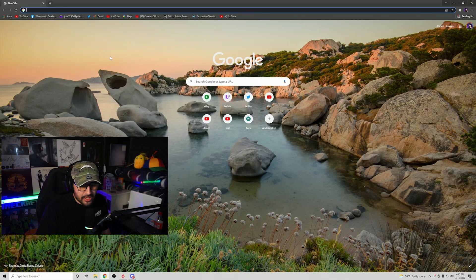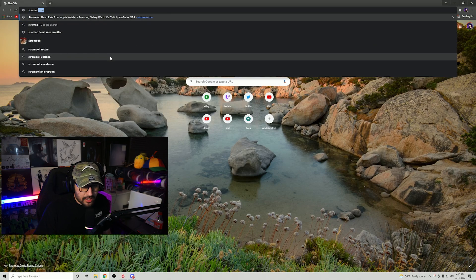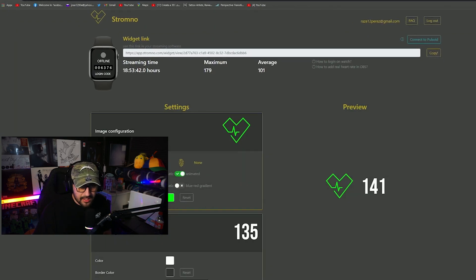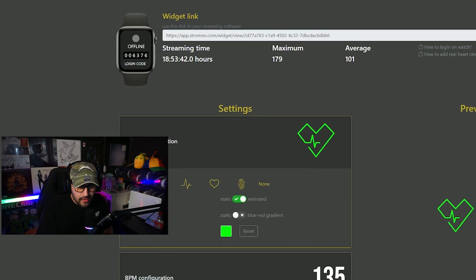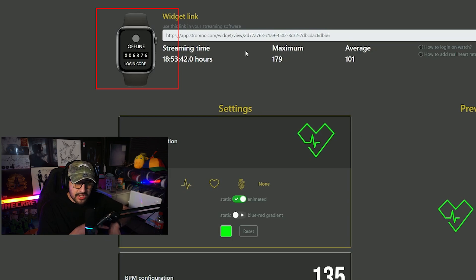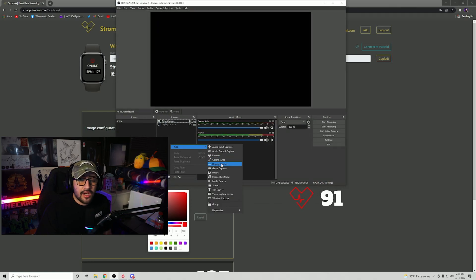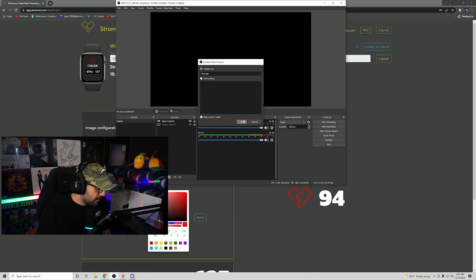Once you have Stromno downloaded, go ahead and go to their website and make an account. On the website dashboard, you will see a login code that you can put into your watch so that it links the two — that way your watch is sending all the information to the website. Then you can add it as a browser source: just copy the URL from the Stromno website, paste it into OBS, and you should be good to go.